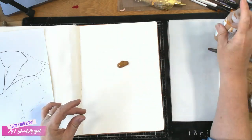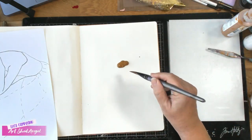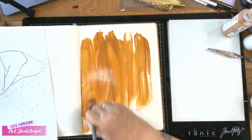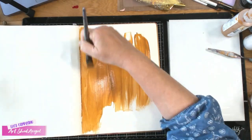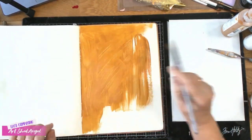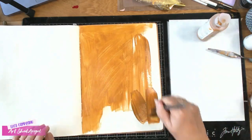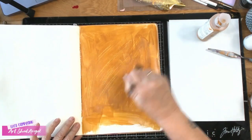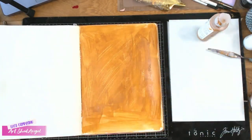Gold can be very transparent and I'm going to be using quite a bit of gold, so I'm putting raw sienna behind it. If you don't have raw sienna you can use orange or any kind of yellows. It just gives it a better body and you'll see when we apply the gold that it will be really nice and much more solid.